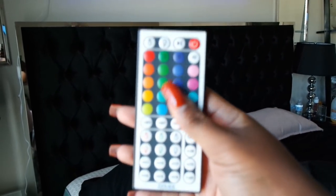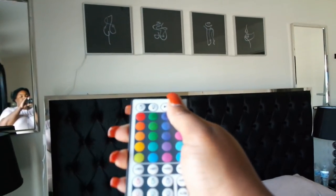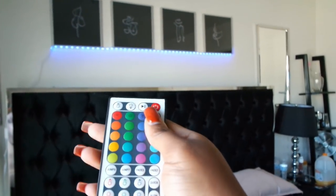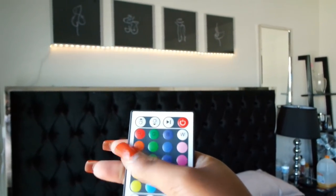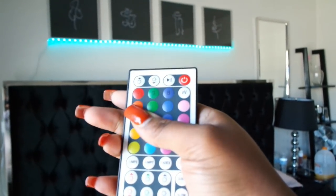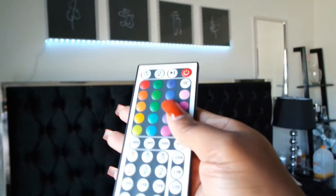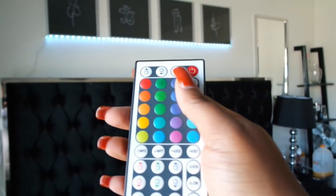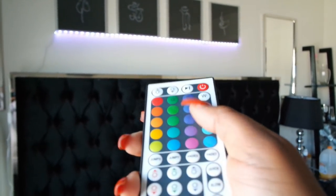Some of the comments said it didn't work for them, but it does work — here's the power button, power on. I'm mostly going to use this pink setting. There's yellow, getting into orange, greens — let's go to this green — some purple, aqua, and then white. But I'm probably just going to use the white-pink most of the time. It does have some options here.